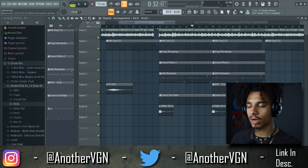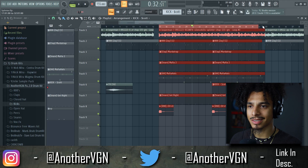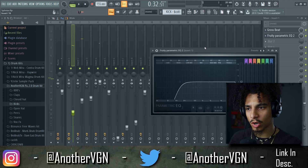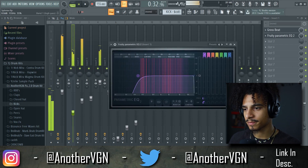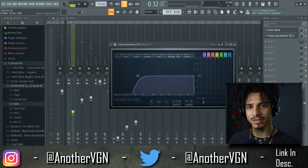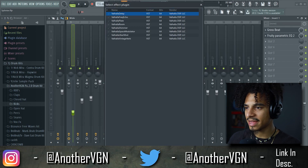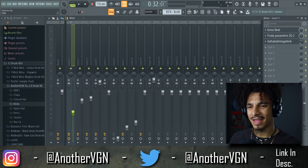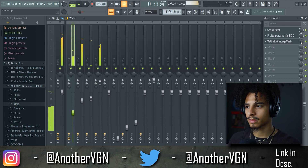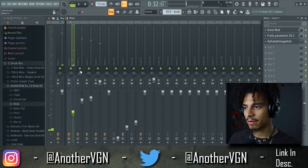Let's move to the first thing we're gonna work on: the melody itself. Honestly, there's not much to do — I'm gonna throw a parametric EQ on this just to take some of the lows out so we have room for the bass. Then I'm gonna add some Valhalla reverb and change the mix knob to around 13% — I don't want the reverb to be too overpowering.